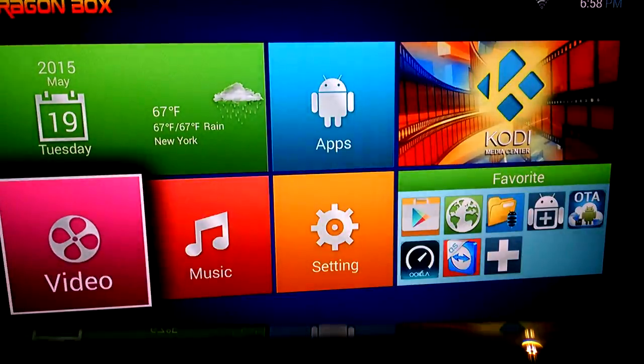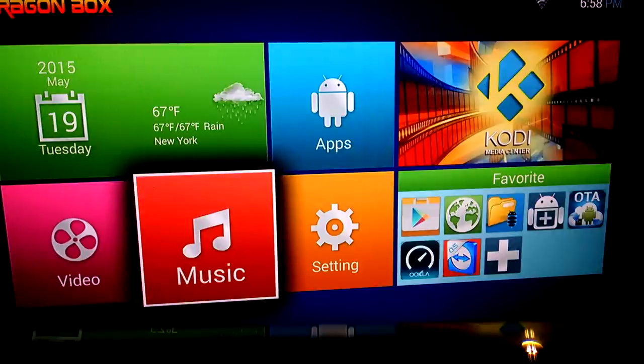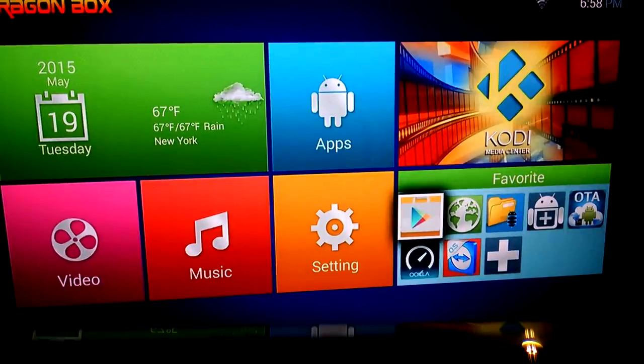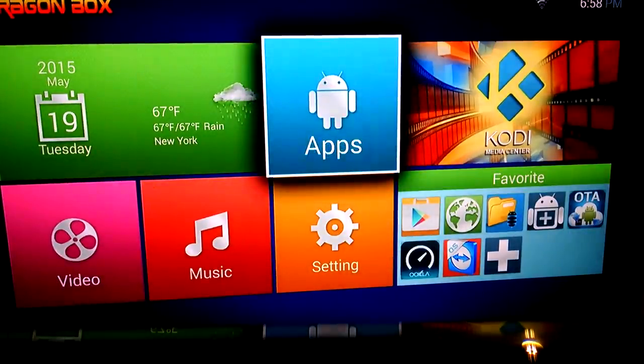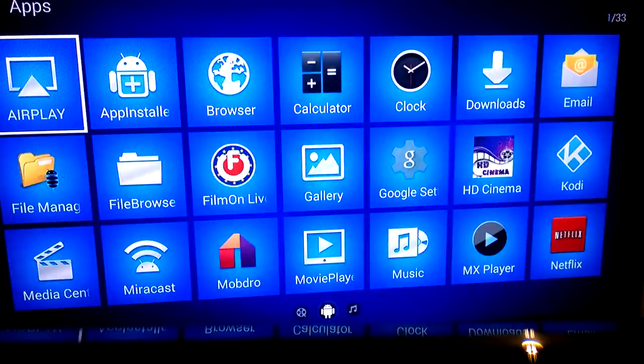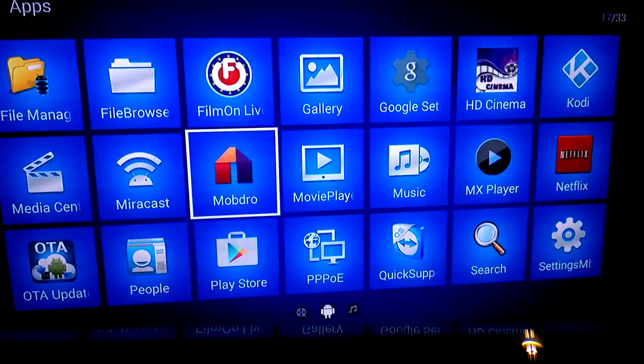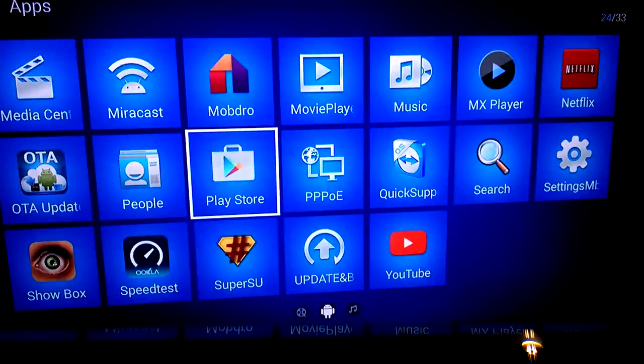Here's your video tab — you can upload videos. Upload your music. Here's your Play Store — just as you have an Android account, you can load your applications. And here's going to be all your applications. I'm not going to belabor this issue because I don't really use it for this. Mobdro — that's a good application for some live television. Other than that, I don't really use anything in here except for Kodi. Netflix is in here, but why you would get Netflix with this box, I don't know.